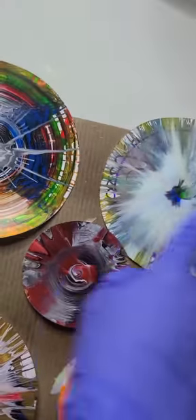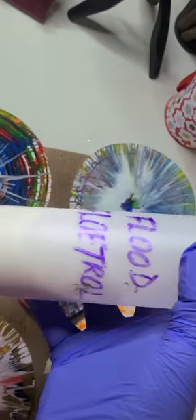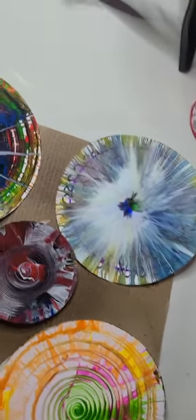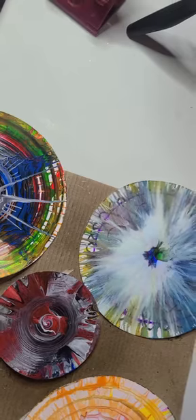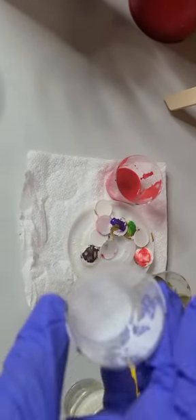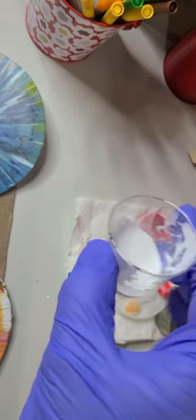To get this effect, you have to mix Floetrol with some water. You can have it in a spray or squirt it into little cups from the dollar store. I have some already made — it has to be a watery, ink-like consistency.